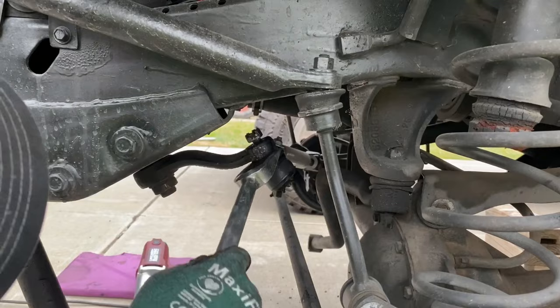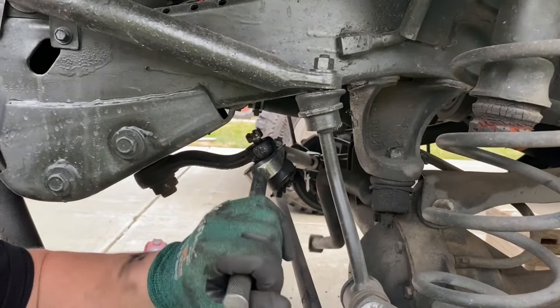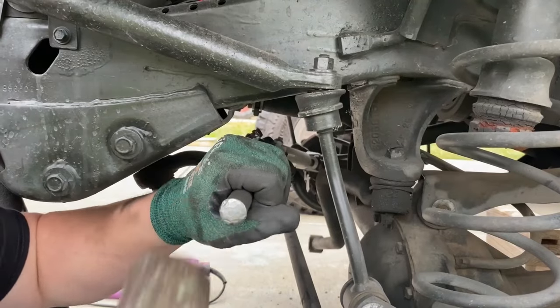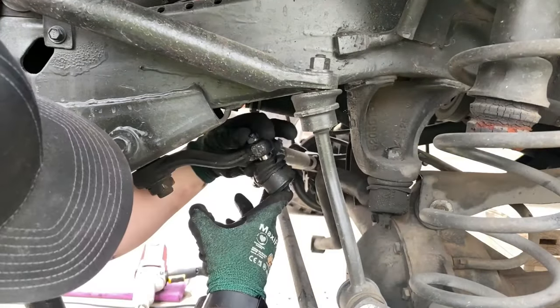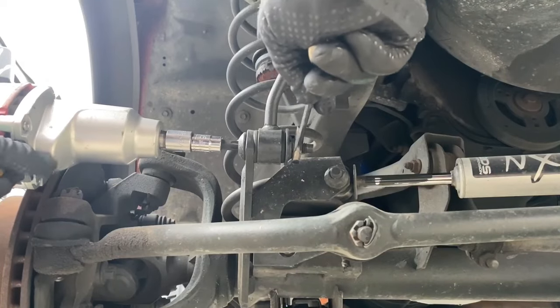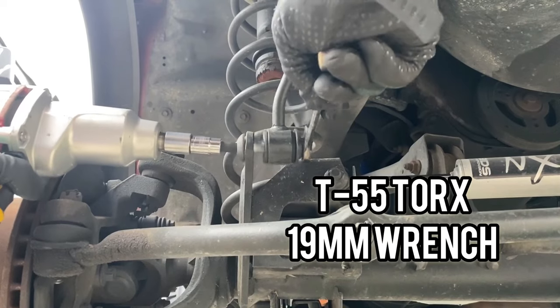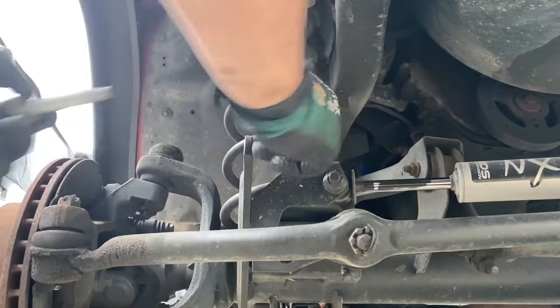I'm going to take a fork and strike it with a hammer on the back side to separate the ball joint from the original pitman arm, remove the nut, and lower the drag link. With the drag link separated, I'll take a T55 Torx bit and a 19 millimeter wrench and remove the axle side of the sway bar end links from the axle.